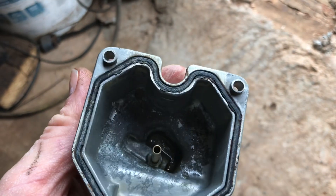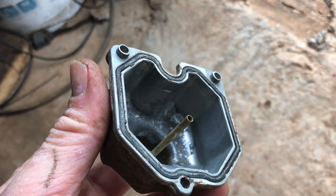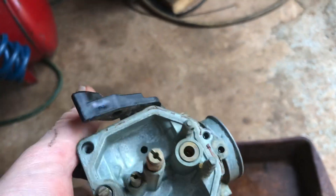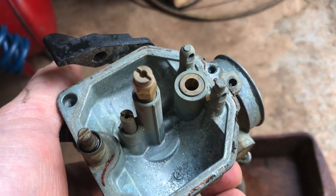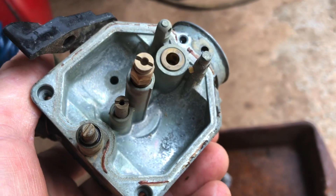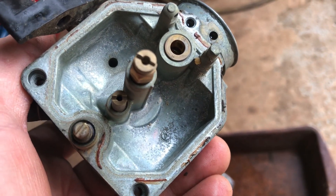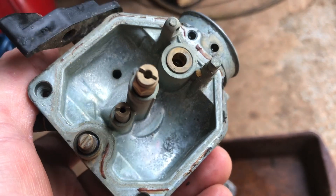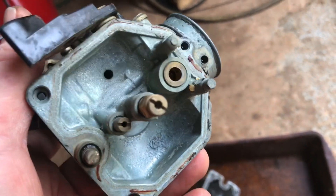It starts gunking up stuff — ethanol will ruin a carburetor in a heartbeat. Here's the rest of the carburetor. You can see in the rest of that float housing, you can see that pitting and stuff going on. A lot of that comes from that ethanol in the gas. So if you've got anything with a carburetor on it and you want it to last a long time, use ethanol-free fuel.